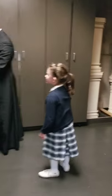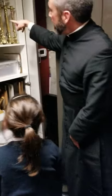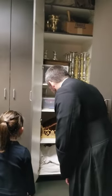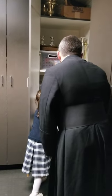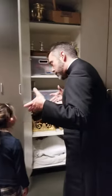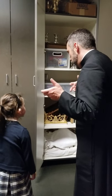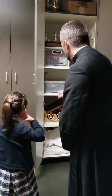In here we've got candles — you have all those candlesticks on the altar. We've got things for the holy water, we've got the missile stands, the altar cards, and all kinds of fun stuff. You know how we have that big book on the altar with the prayers, which is called a missal? It goes on a missal stand. We have a nice gold one and we have a wood one.